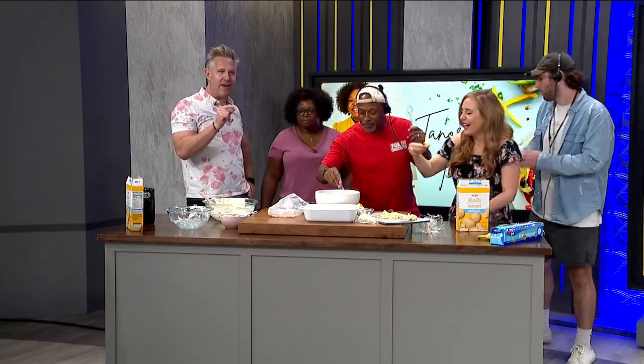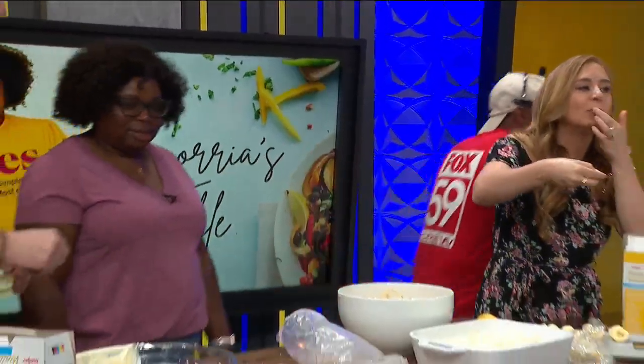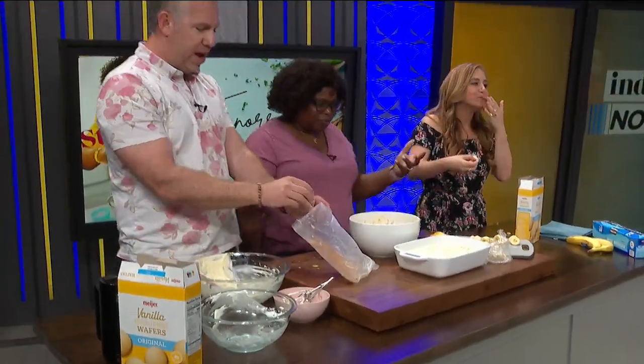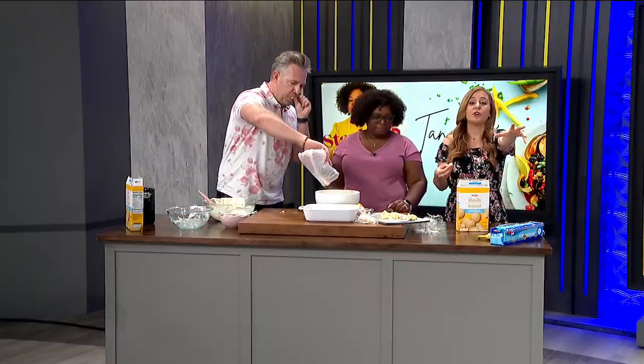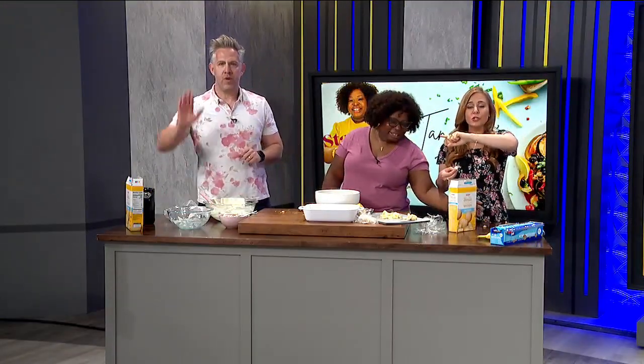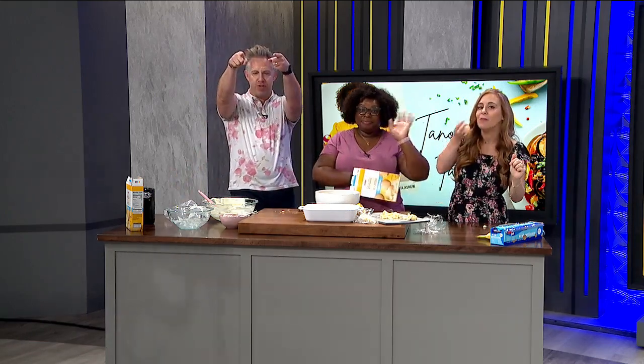Tenoriastable.com — that's all of her socials, one and two R's. We love having you on. Who knew it was National Banana Lovers Day today? Thank you for watching, everybody. Go get this recipe. We'll have more positive local content for you tomorrow. Have a wonderful day, Hoosiers. See you tomorrow!